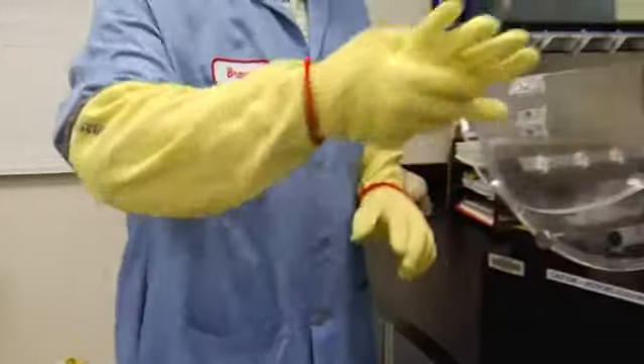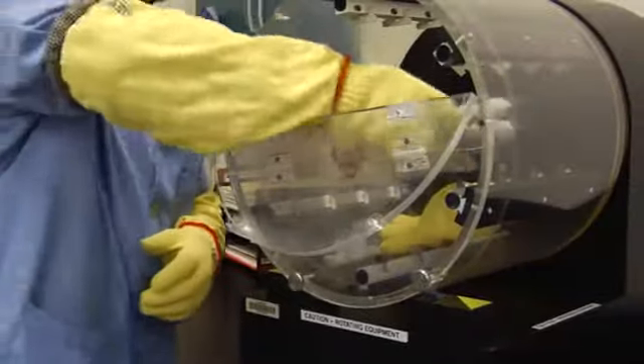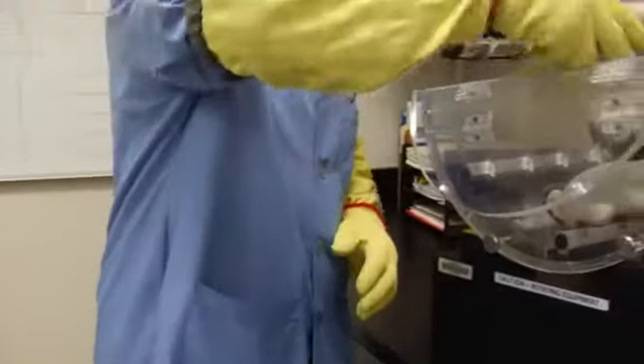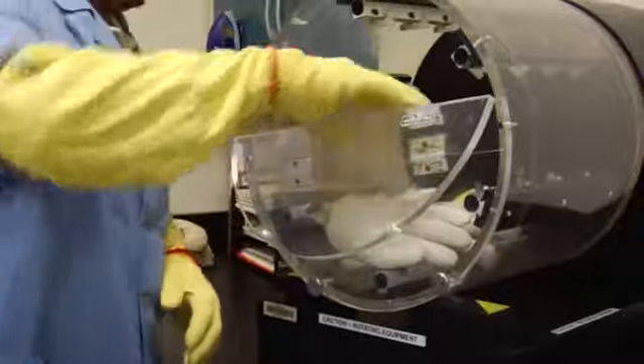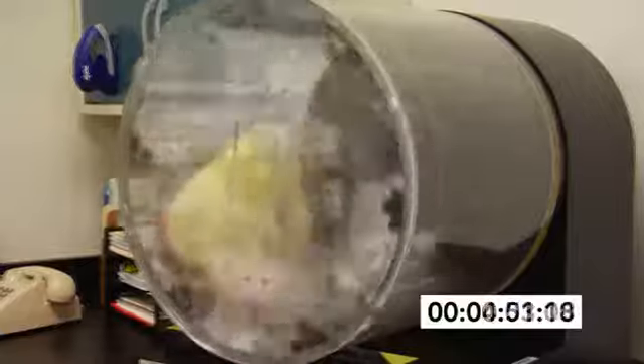The pellets are then cleaned out of the drum and new blades are added. The demonstration continues with the original glove of Kevlar and new cotton and leather gloves. Once again, both the cotton and leather gloves are quickly damaged. The drum is cleaned and the test is repeated with the original glove of Kevlar and new cotton and leather gloves.